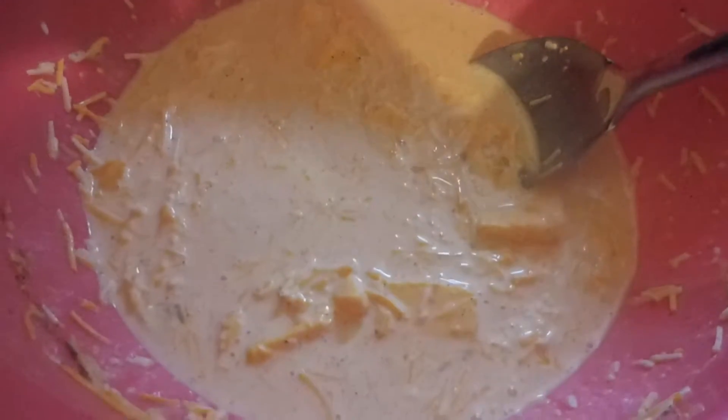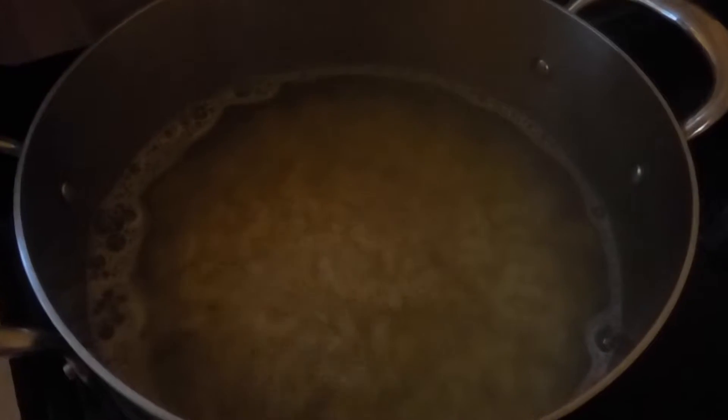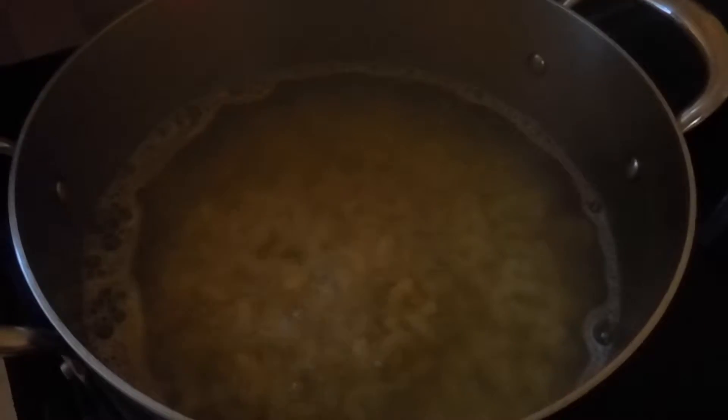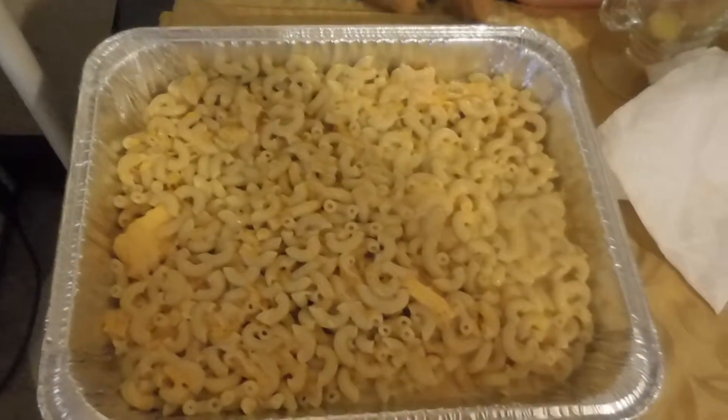The green bean casseroles are almost done — halfway done. I took it out and added the rest of the fried onions. I also forgot to mention I added two eggs. Here's the mac and cheese all mixed together, and I'm getting ready to put the final touch which is the smoked cheese. Looks awesome. The mashed potatoes were put in the oven with a little extra cheese on top, and the sweet potatoes are also in the oven. Rice is cooked. We'll get ready to eat — can't wait!